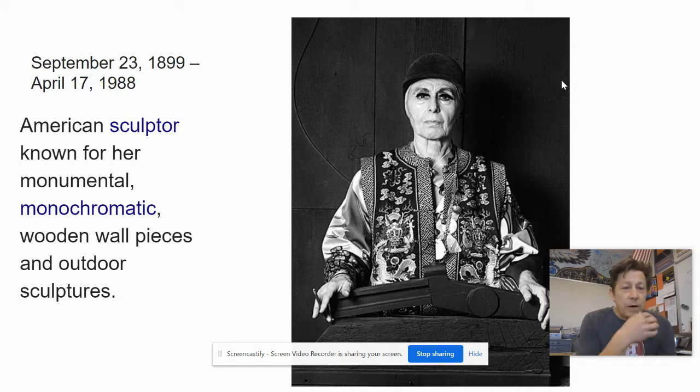Louise Nevelson was an American sculptor. She was born in Russia in September of 1899 and lived to be 88 years old. There she is — a very hip-looking New York artist.